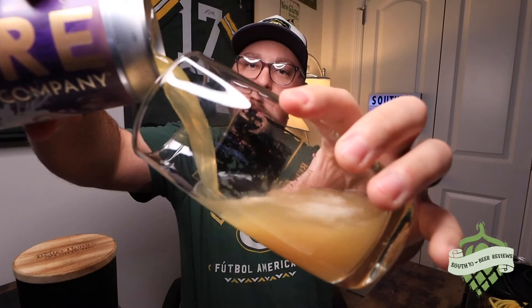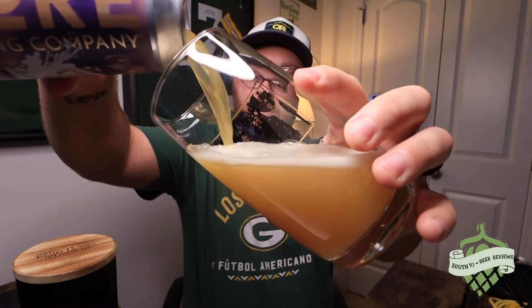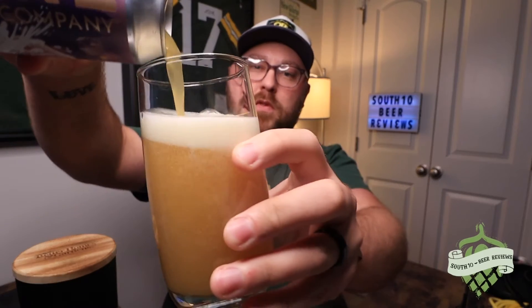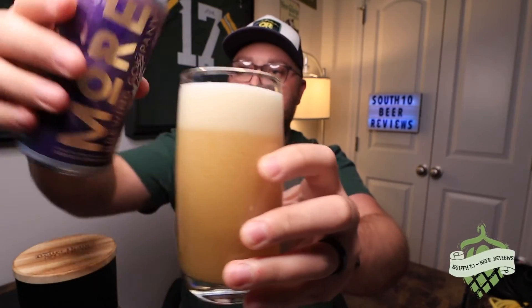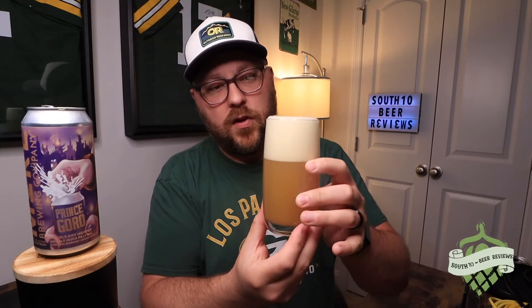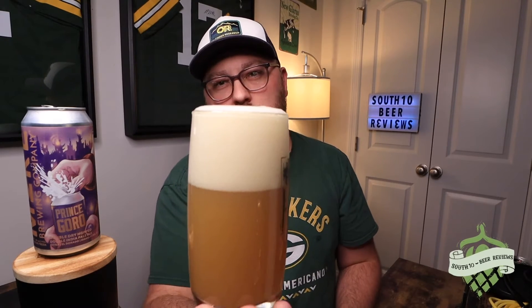My little sign right here — batteries are definitely almost dead on that thing, see if it lasts through the video or not. Let's go ahead and get this poured here. Beautiful looking beer coming out, completely hazy, pouring almost that straw color but we'll see what it looks like once we get it in the glass. Prince Goro — and a little bit of an aggressive pour on my part which is gonna definitely screw me.